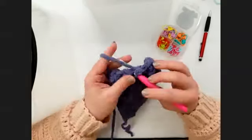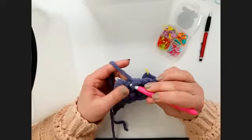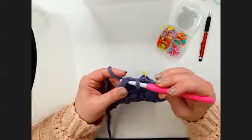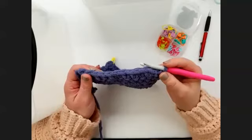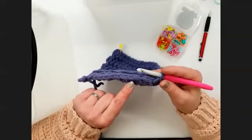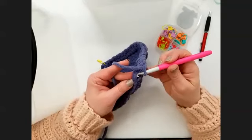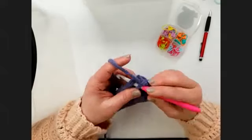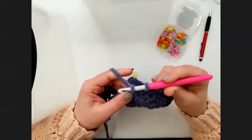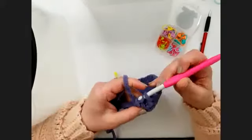Working into the edge, I always say, is just as much art as it is science — it's a matter of finding where you like to stick your hook, where you like the look of the finished stitch, and just trying to stay consistent across. I like to try and go under two loops there right in the side of the row and then just go ahead and make a standard single crochet. Then I'll come down to the next row, find a couple loops that I can get my hook under, and make a single crochet — just continuing working down the side with a stitch in the side of each row.